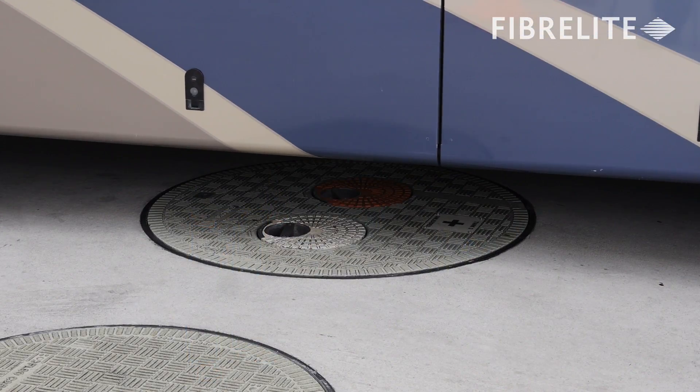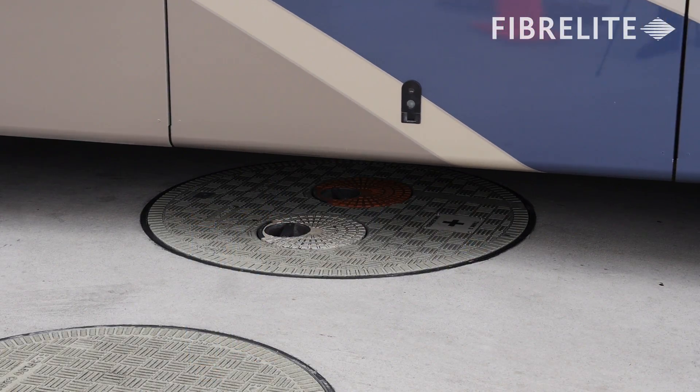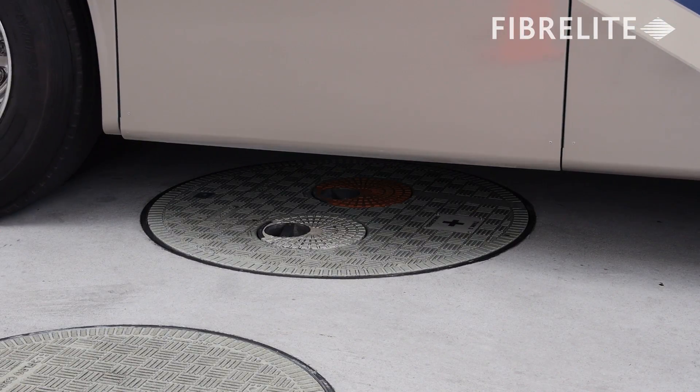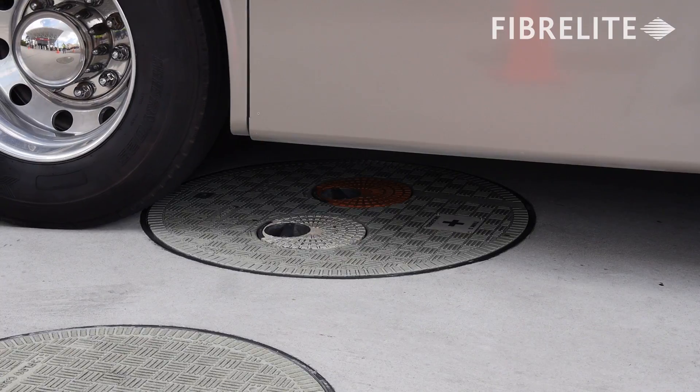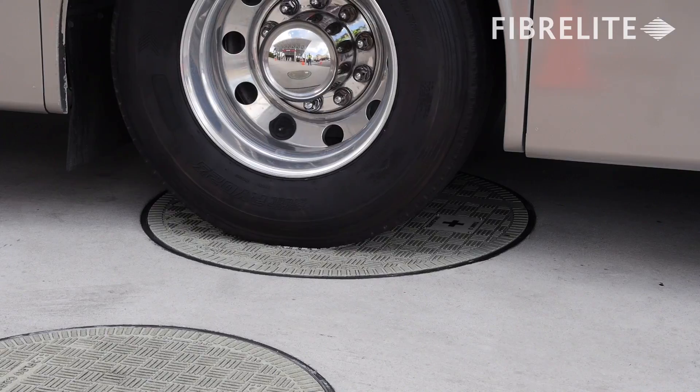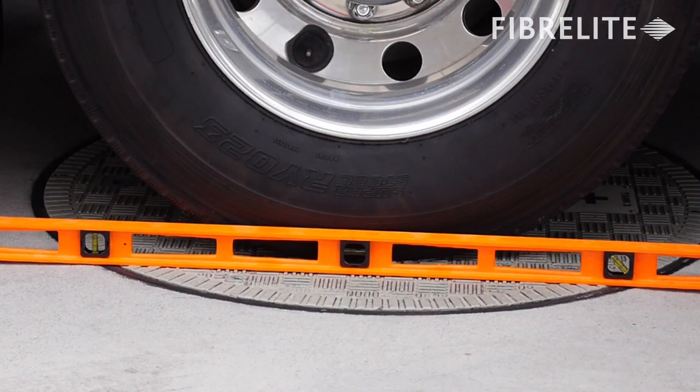Not only are Fiberlite's standard manhole covers designed to handle heavy loads, Fiberlite's multiport covers are also designed to handle heavy vehicle loads up to the size of a recreational vehicle or a tanker truck delivering fuel. Watch as the motorhome's rear axle drives directly over the multiport and is centered in the middle.